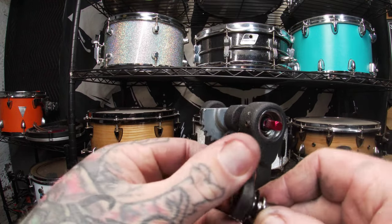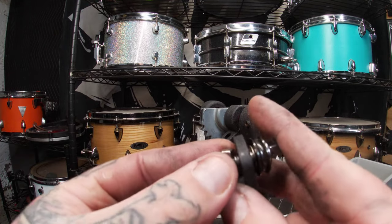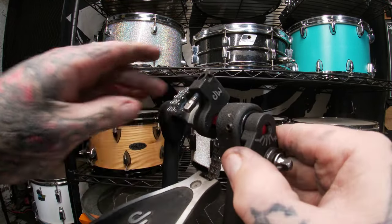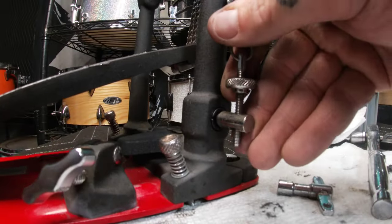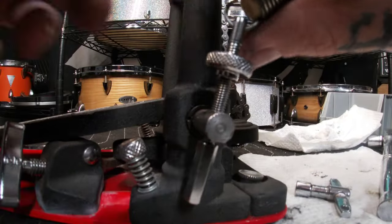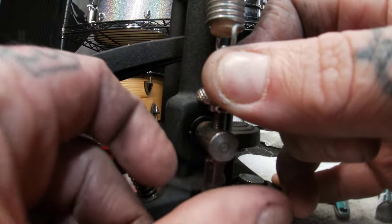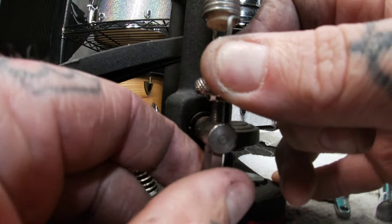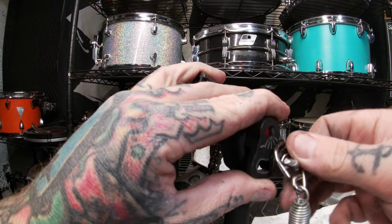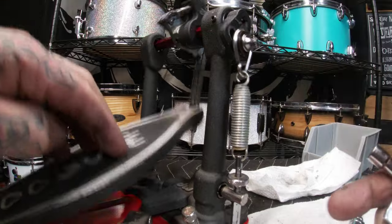Placing the rocker back onto the stroke adjuster before putting it back onto the hex shaft. Placing the threaded part of the spring down through the hole, we can then put on the tension nut. How loose or tight you want this feature is totally up to you and your playing style. Then placing the spring back over the rocker on the stroke adjuster — you can set the angle of your beater and steepness of your footboard to your desired specs.